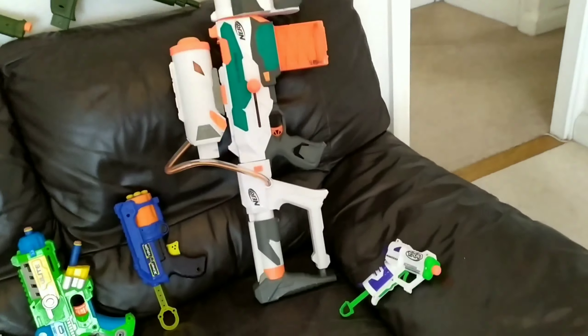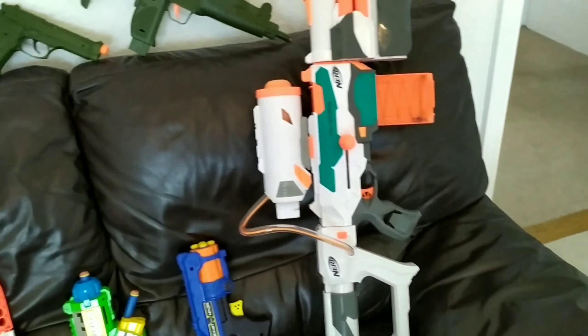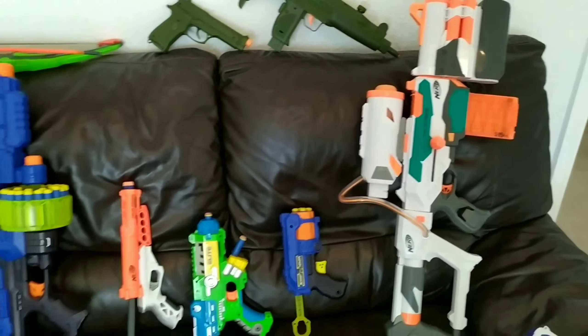Hi guys, my name is Abraham. Today I will show you my Nerf guns and how accurate they work.